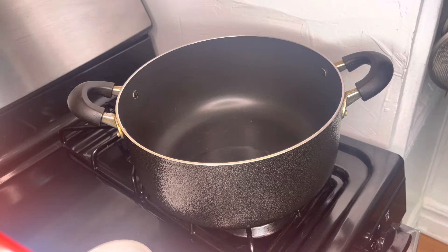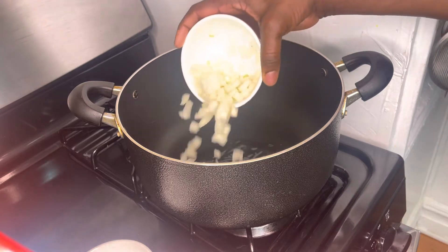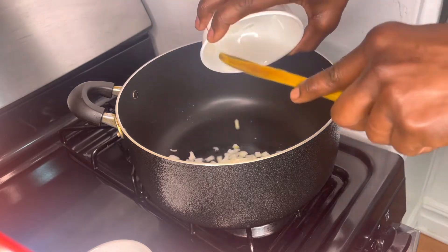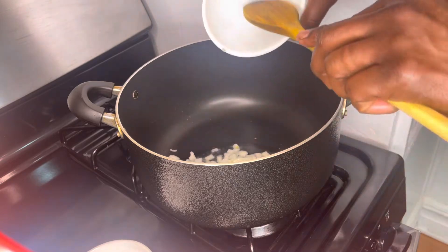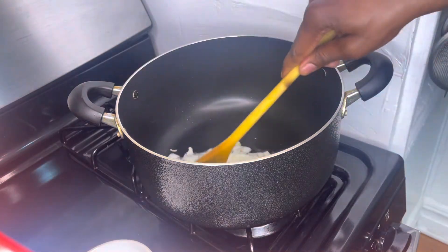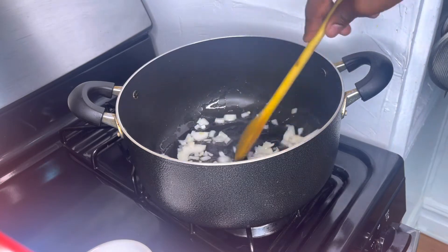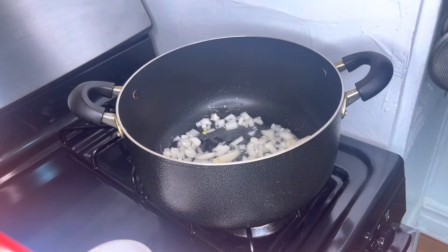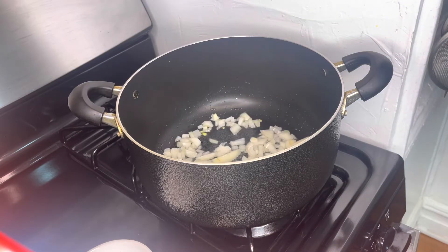Now I'm going to add some chopped onions and some chopped scallions. Next I'm gonna add some chopped garlic.